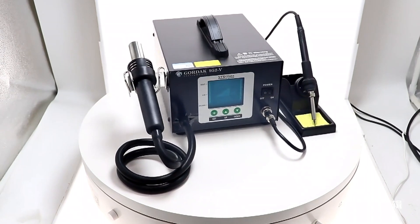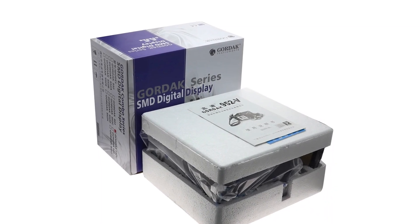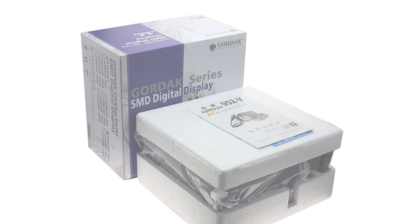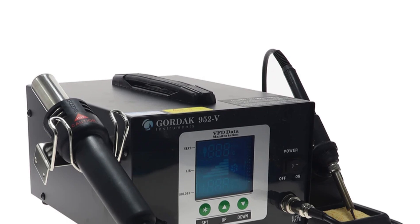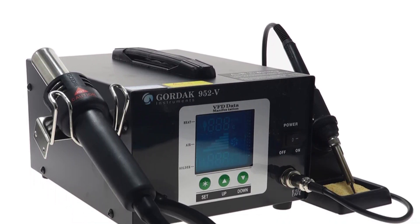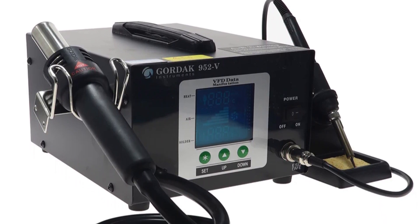It features a diaphragm-type air pump with 45W power, ensuring steady airflow for precise soldering. The temperature control range is 100°C to 500°C, allowing for flexibility in working with various materials and components. The included soldering iron, with a 50W power consumption and AC24V output voltage, delivers consistent and reliable performance.